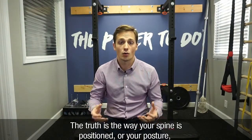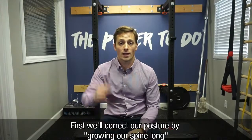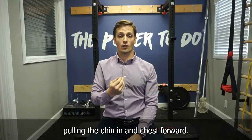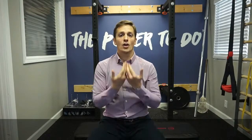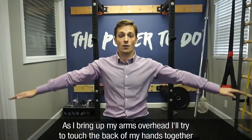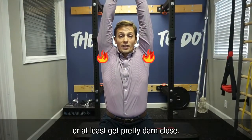The truth is, the way your spine is positioned — your posture — directly affects how your shoulder functions. First, we'll correct our posture by growing our spine long, pulling the chin in and chest forward. Then we'll try to touch the backs of our hands together doing a snow angel-like movement, bringing the arms up overhead.